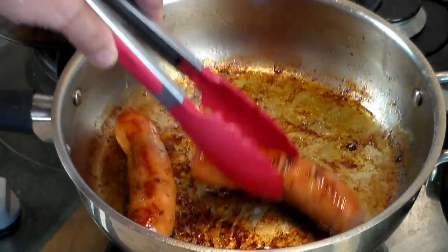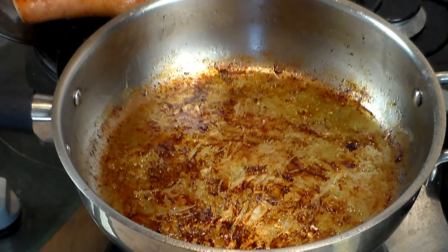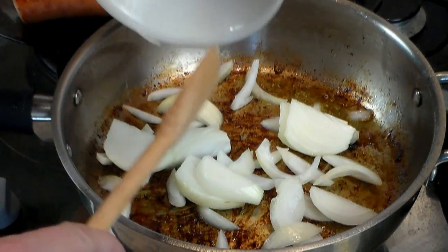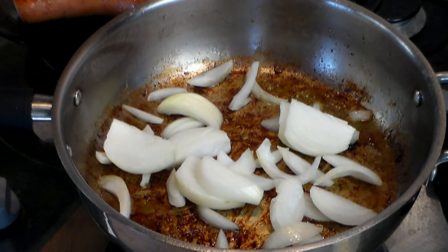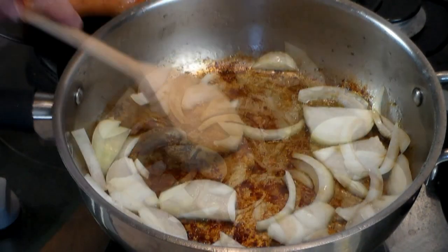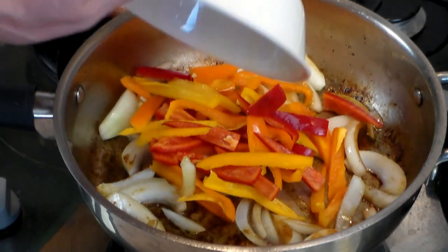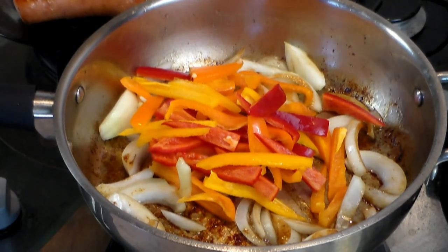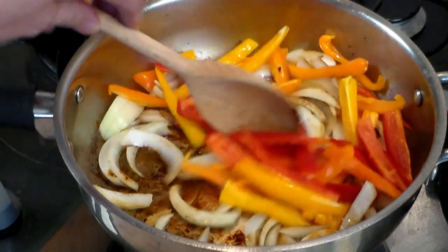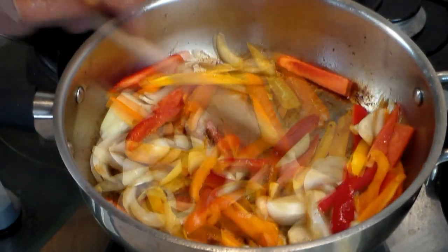Remove the sausages from the pan — don't worry about what's on the bottom, that's the good part. Take one medium white onion and move it around just until it becomes a little translucent. Now add one bell pepper — I'm using half yellow and half red because I like the combination of colors. The taste will be the same. Slice it fine and move it all around for a couple of minutes.